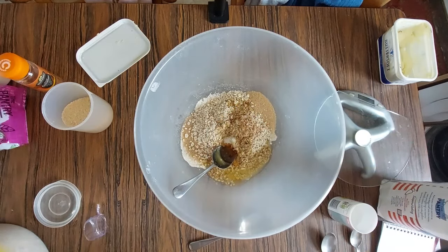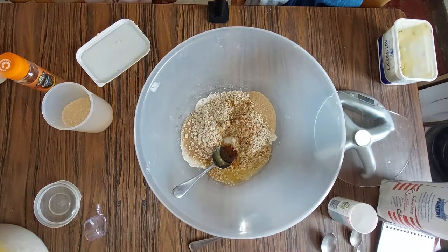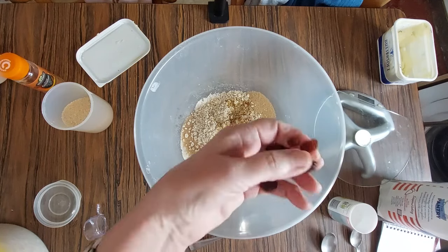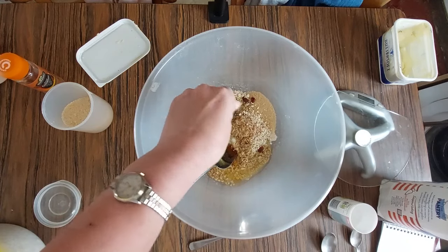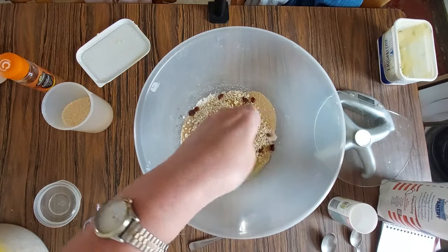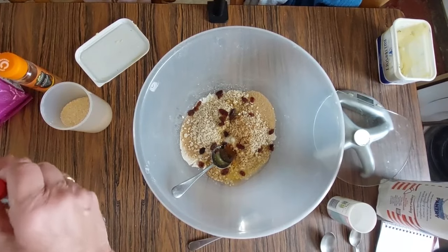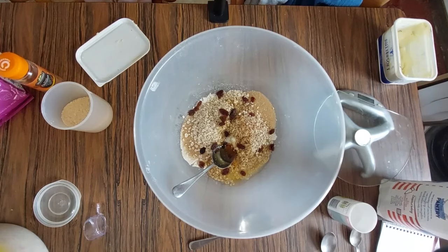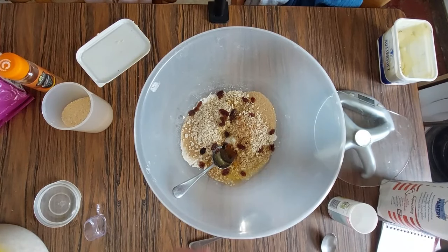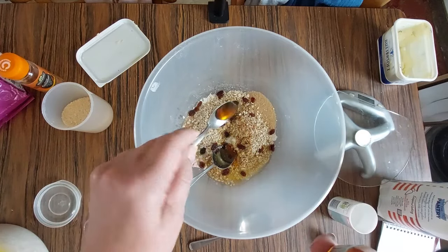I'm going to add just a few raisins — this is optional, it's whatever anyone might want. Not a lot, just a few. And then I'm going to put just a little touch of vanilla essence — just a small amount, not a lot.